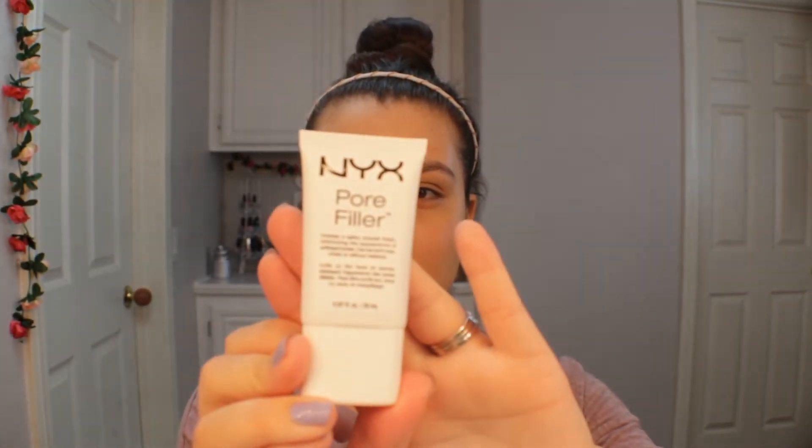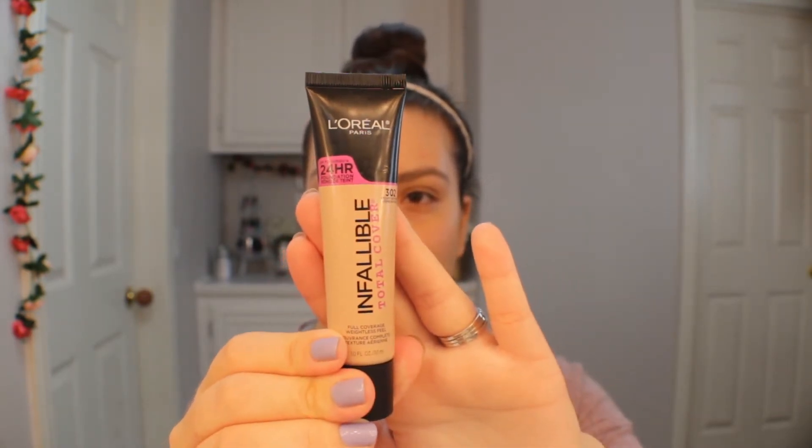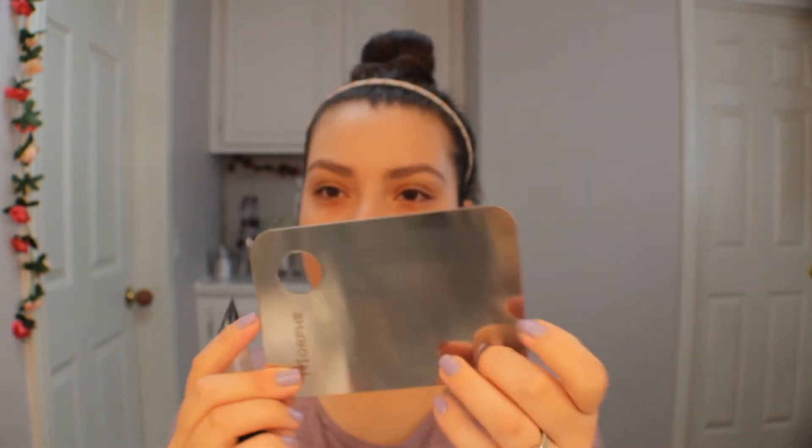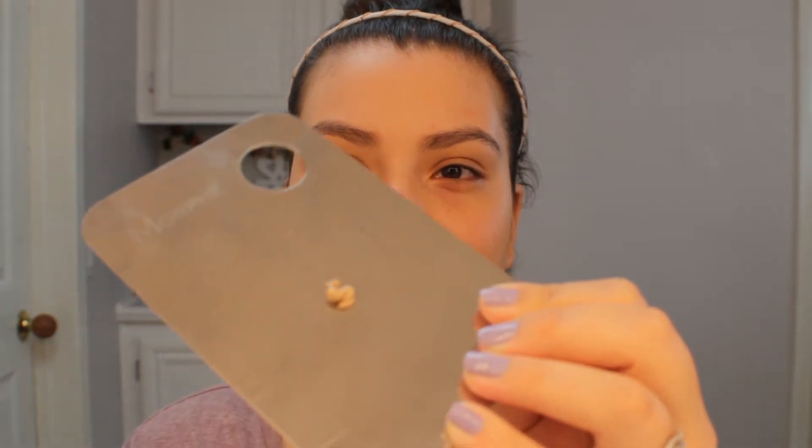I already went ahead and primed my skin with the NYX Pore Filler. Now I'm going to go in with foundation — the Infallible Total Cover in shade 302. I'm going to put it on my Morphe mixing tray and then apply it onto my face. Just from squeezing the foundation, it does come out pretty thick. I'm going to get my e.l.f. stippling brush, stipple it over the tray, and apply.